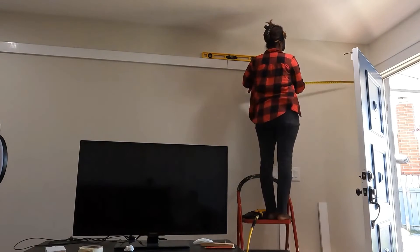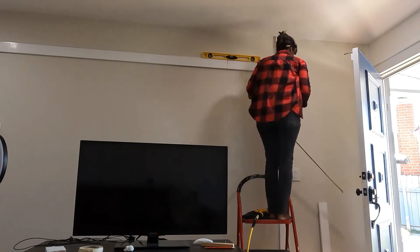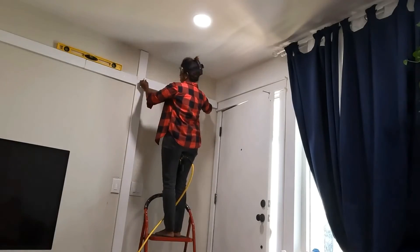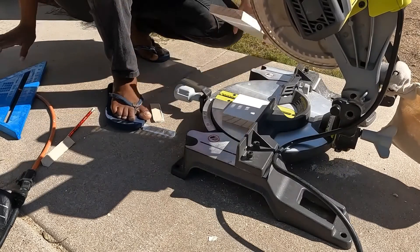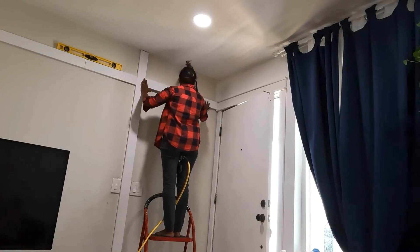The final tip is basically measure twice, cut once. I would say measure four or five times because that works better for me, but you'll be able to cut only once. That's it for part one — come back tomorrow for the bead panel installation and DIY tips.